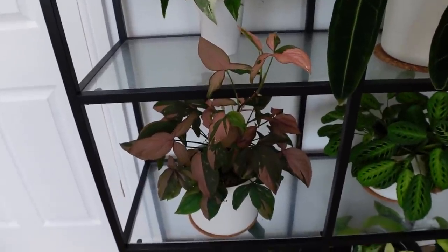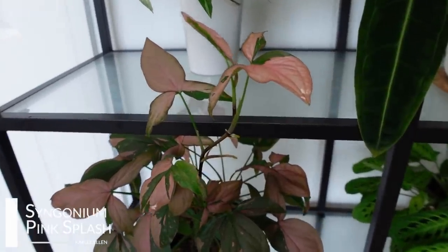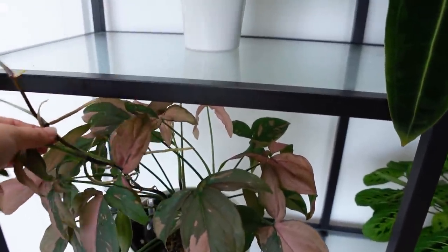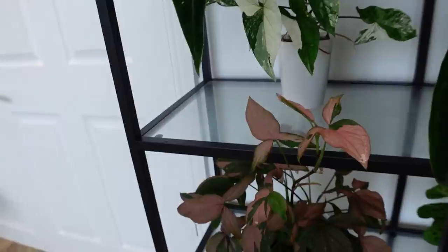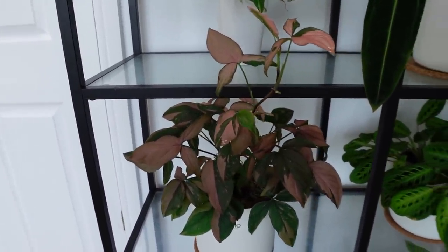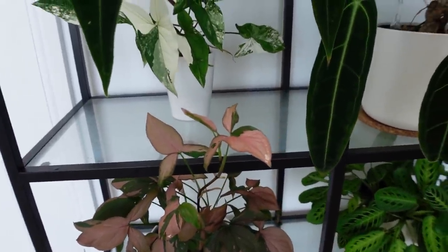Next to that, we have a plant that I do genuinely need to cut. This is Syngonium pink splash. I'm terrible with my names this morning — I've just woken up. So this is Syngonium pink splash and it does need cut. I think this long vine here, I'm going to basically lob it off and propagate it downstairs for the shop because I don't really need to grow it up and out. I'd rather just propagate it and sell it on because I'm quite happy with my little bush.